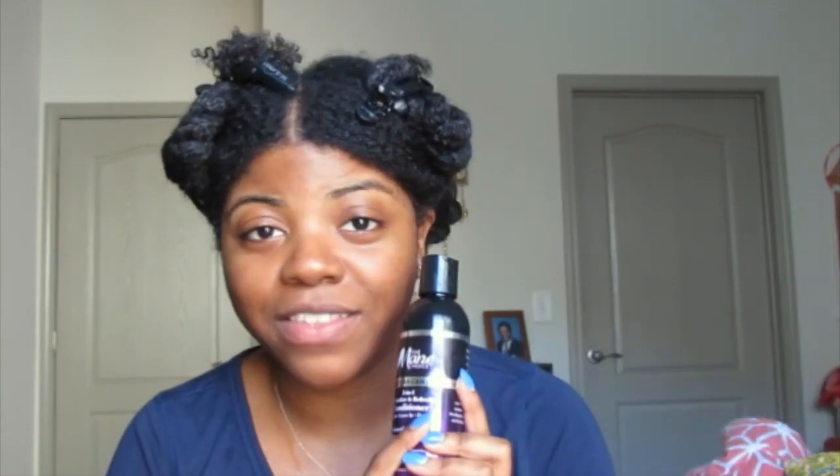For my cream moisturizer and styler, I'm going to be using the Melanin Twist Elongating Style Cream. I've done a review and a braid out with this, and I've also used it as a wash and go styler before, but paired it with a gel — both those videos are linked in the cards. Today I'm using it without a gel to see what it can do on its own, so y'all wish me luck because I've got places to be tomorrow.